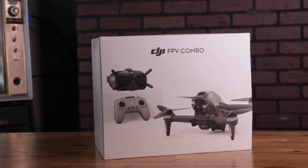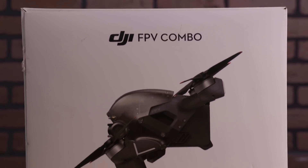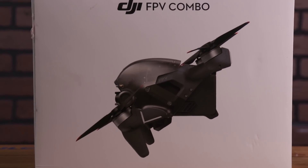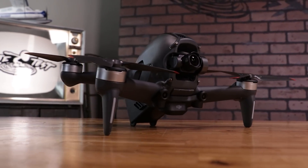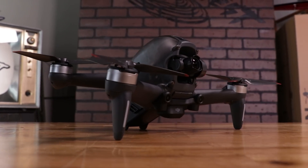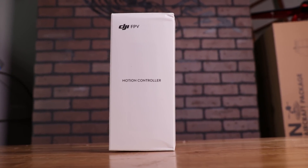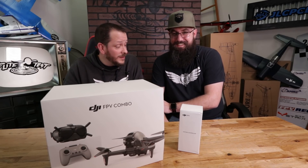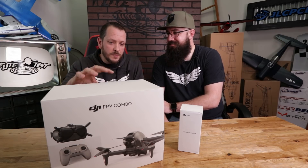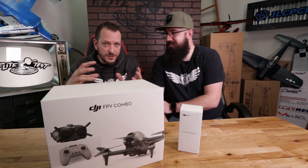We're going to be going through a first look at the DJI FPV combo. This whole thing was designed to be a great entry level into the chase quad drone world — entry level for people just learning drones for the first time — but it's also packed with so many amazing features, even a new motion controller. We had to bring our friend TJ, who's been part of the flight test team for over three years, because there are so many features in this.